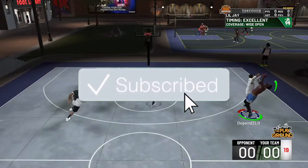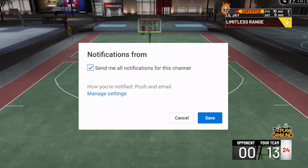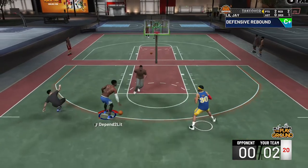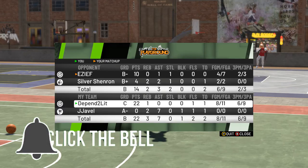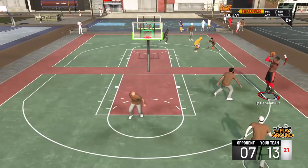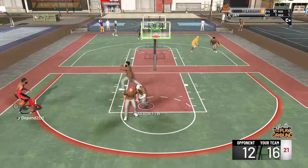Yo what it is, what it do YouTube, it's your boy Depan welcome back to the channel. We are back with a brand new non-custom jump shot. I've been holding this specific jump shot for a minute now and I really should have dropped this a long time ago. I wanted to drop it at least last week but I had so much going on in my life I couldn't even drop the jump shot.